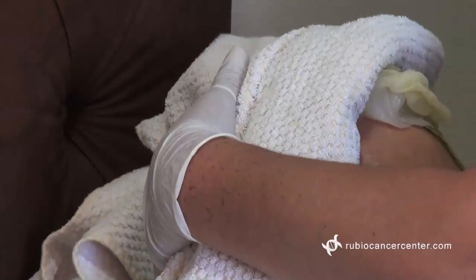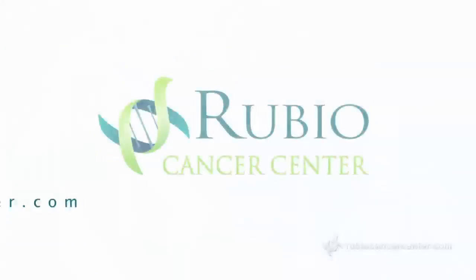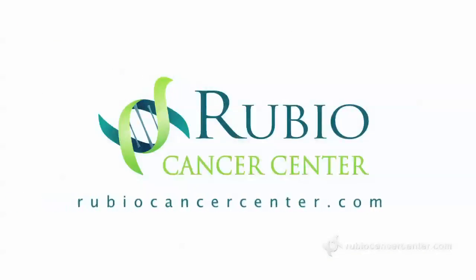These cabbage leaves will withdraw the radiation and the side effects of the radiation very fast and quickly. With this technique, you will never have burns, you will keep the skin smooth, and you will make the radiation work better. Thank you.